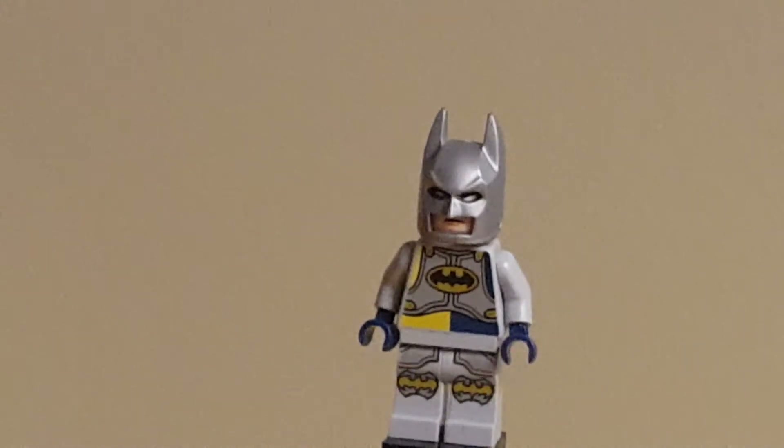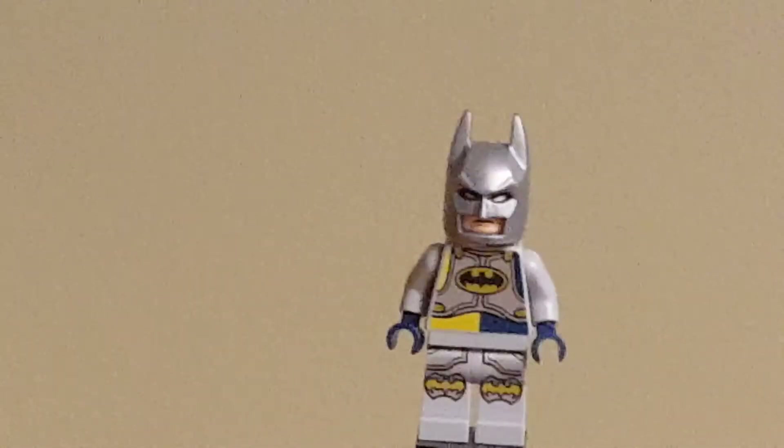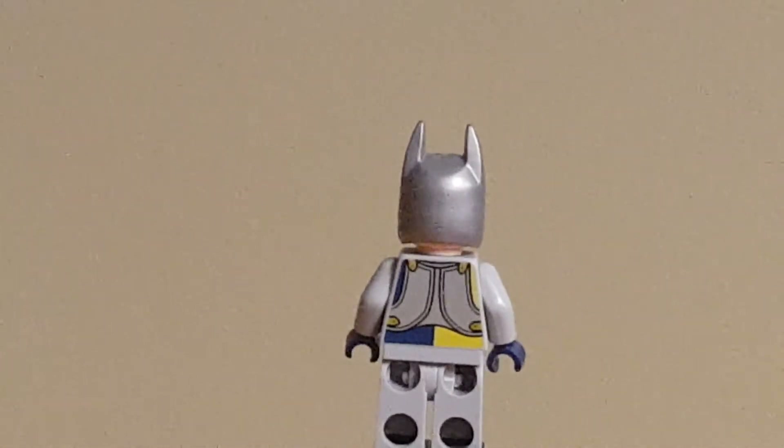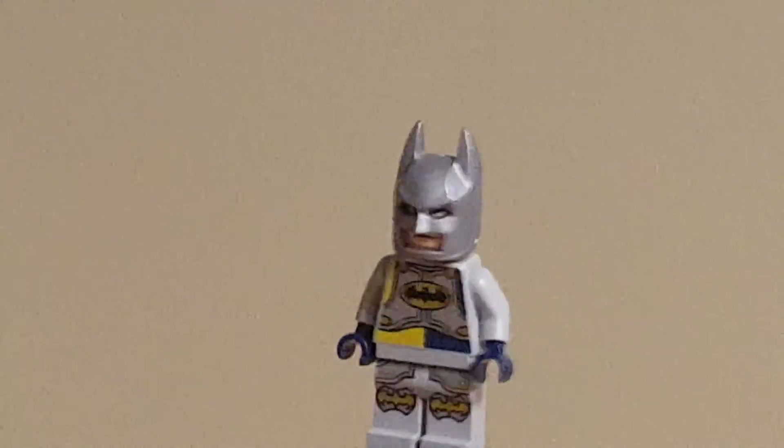As you can see, this is what he looks like with most of his stuff removed, so you can get a bit of a better look at the top of his torso printing. It looks really awkward when you don't have the utility belt on in between his torso and legs, so I would definitely keep that piece on, but I just kind of wanted to show you what it looked like in between there.